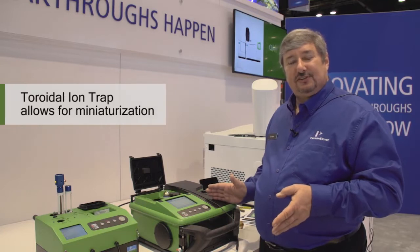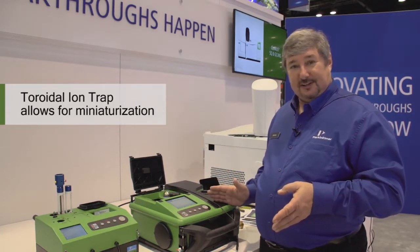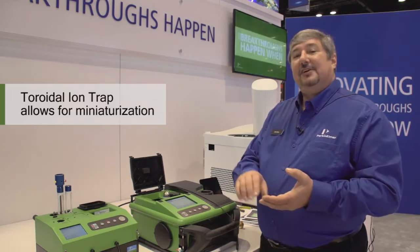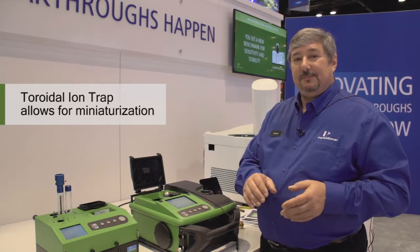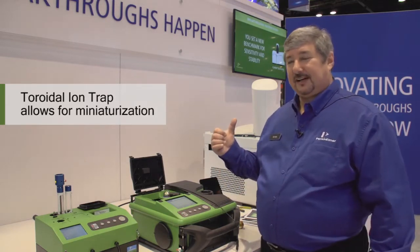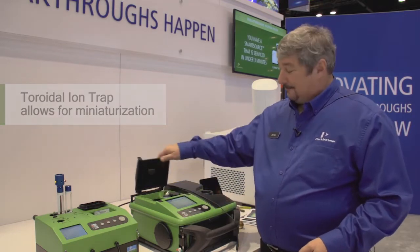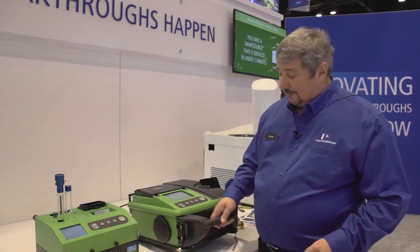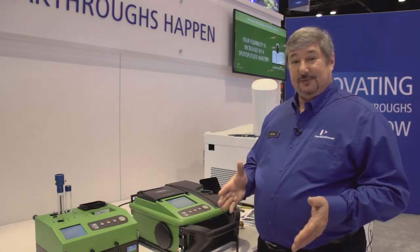One of the things you want to accomplish with a field portable instrument is using less power. So we've decided to use a toroidal ion trap as the mass spectrometer in this. As a result of that design, we don't have to use as much vacuum power as we would with our benchtop GC mass spec. That being the case, I can use a smaller battery. This unit weighs 32 pounds — I can carry it out into the field and do my analysis.